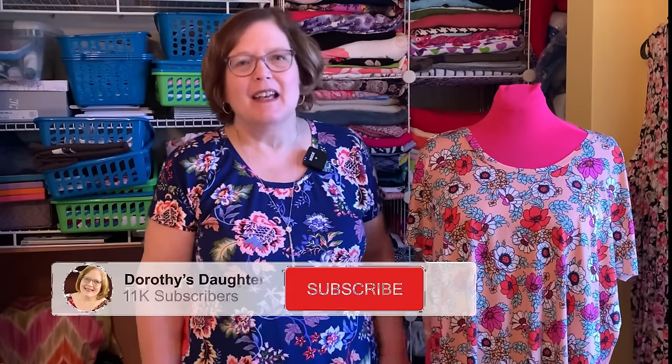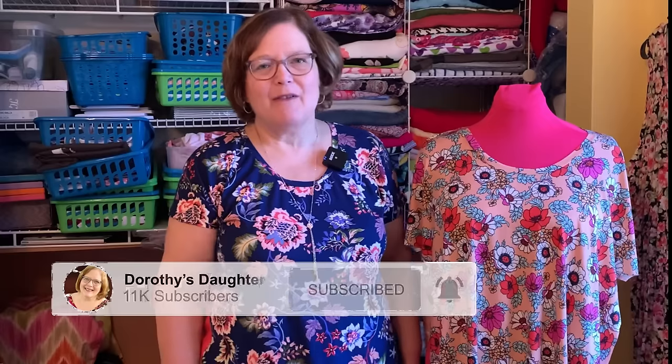This is Kim from Dorothy's Daughter. Welcome to my channel. Welcome to all my new subscribers. I had an uptick this week of subscribers and I'm just grateful to have all of you. Please reach out to me if you have any questions. My email address is down in the description, and you can also join our Facebook group, Dorothy's Daughter Community on Facebook.